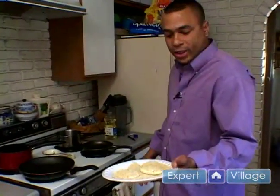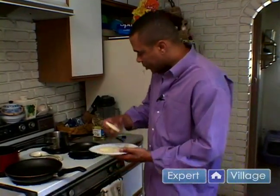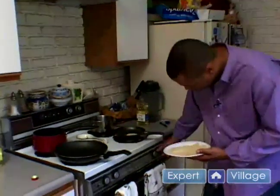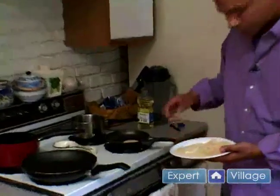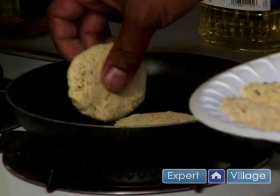We have our goat cheese that's been lightly dusted in Italian breadcrumbs and seasoning. And we're just going to pop these on, making sure our heat is low. These cook very quick, and since it's already cheese, we don't have to leave it on for that much.